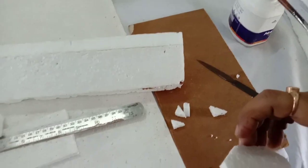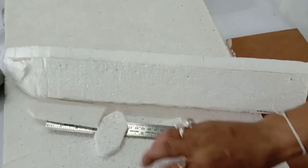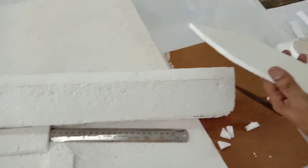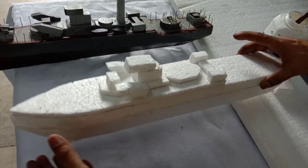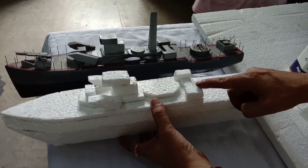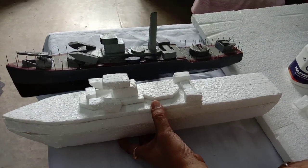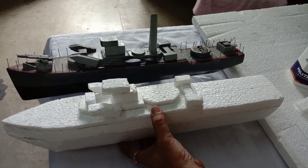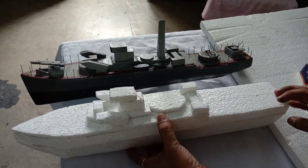We have to paste this portion also. Three parts are ready now. We have to paste this apart portion — you can see the model is progressing. These all parts are assembling one by one. Slowly we will add the other portions also, and in the next video it will be completed.